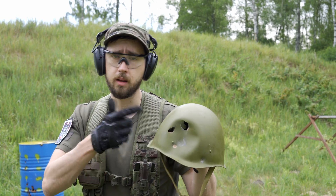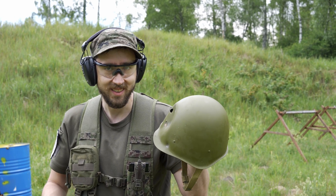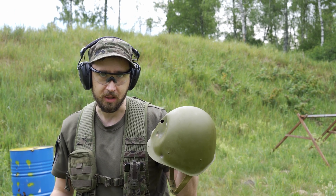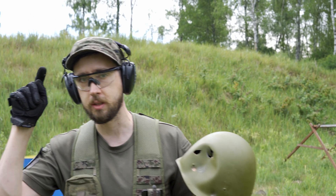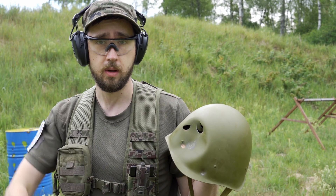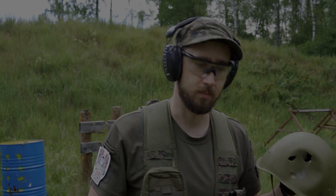This is better than nothing, but still a complete piece of shit. If you want proper protection, take a modern helmet. Write in the comments what you think about this stress test and what you want us to test next. Put likes, subscribe, and see you in the next penetration episodes. Bye!